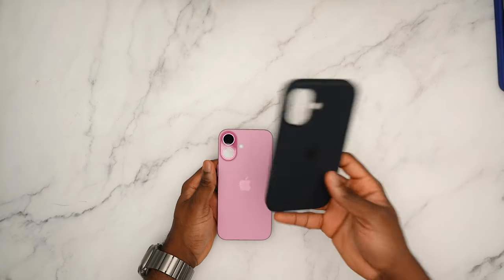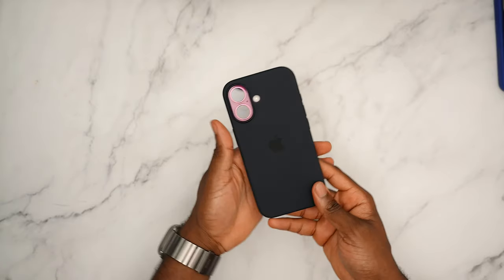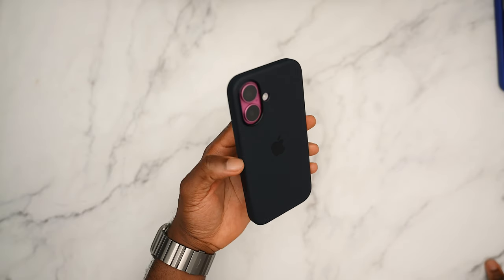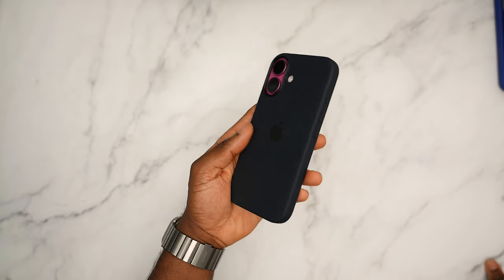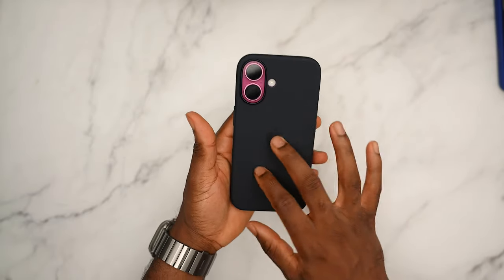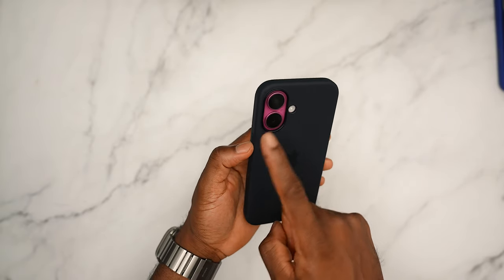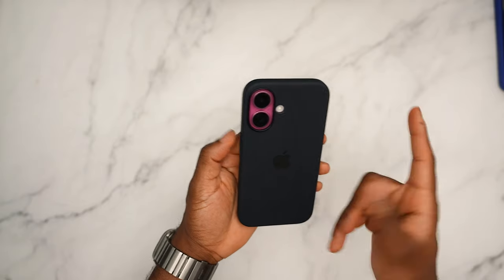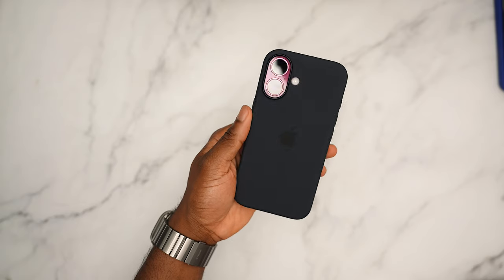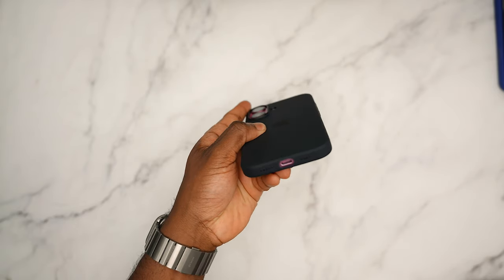Next up we have the black. This is just playing it safe — it's going to look good with anything. The black is going to look good, though I just wish it was more black. The blue hue can actually help with the complementary look with the pink since they go hand in hand. But if you don't like it, let me know in the comments.